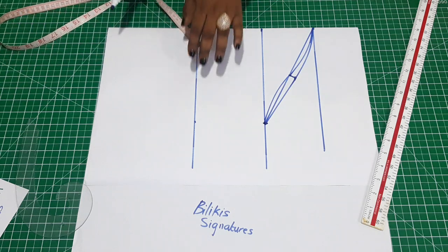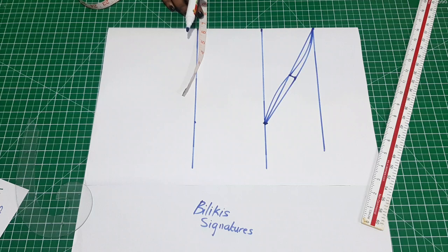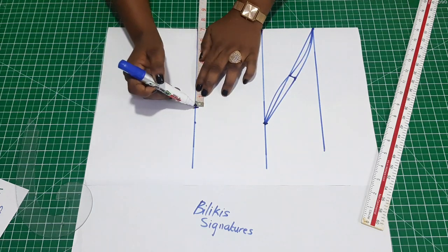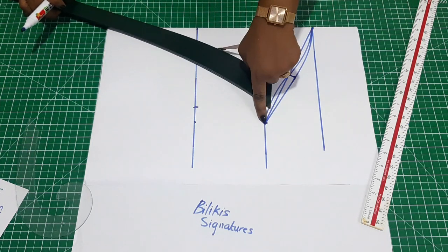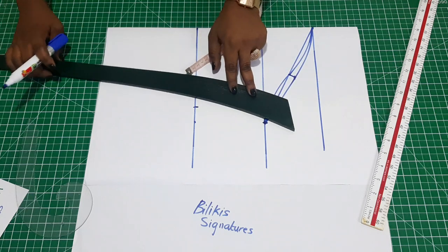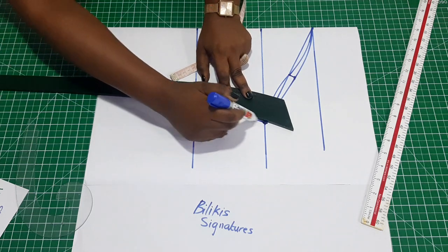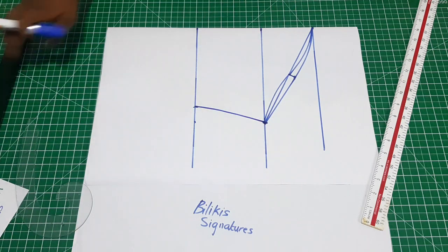Now here you have to insert your sleeve opening. Your sleeve opening depends on the measurements you take around where you want your sleeve to stop. For me it is 14 inches; when I divide that by two I'm going to have seven inches. Then with my pant curve I'm just going to connect from here downward. If you don't have that, you can use a straight ruler, but I just use that to get rid of some excesses.